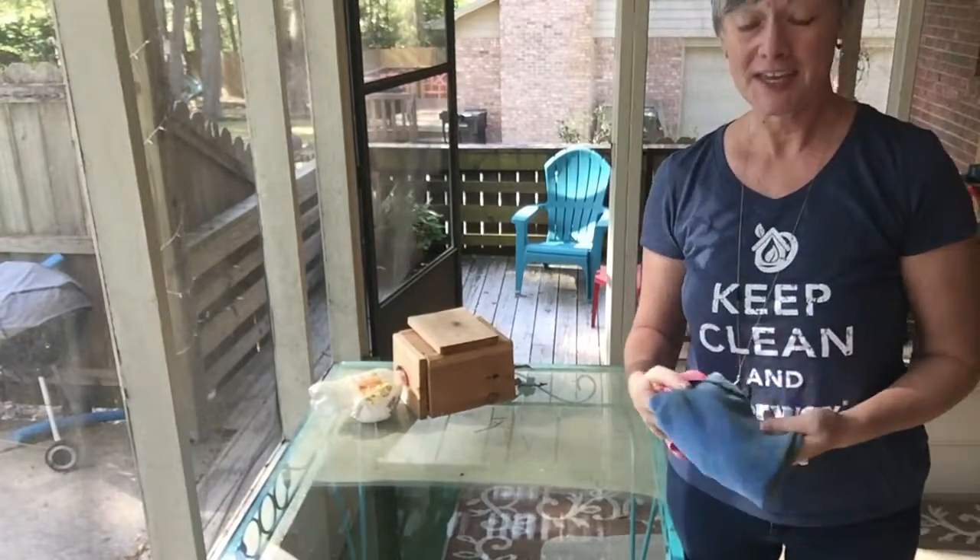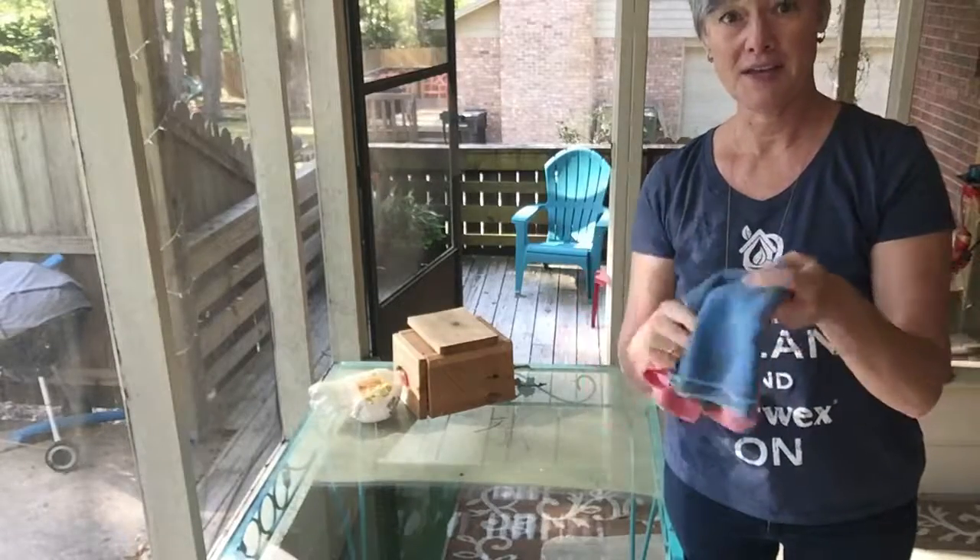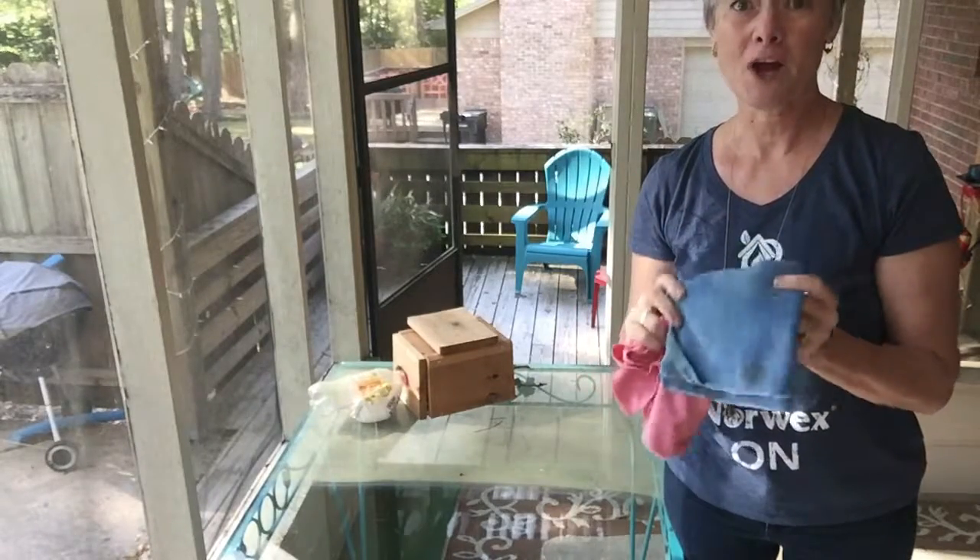The great thing is that I still have plenty of cleaning surface left with my wet EnviroCloth, so I can go on to the next job.